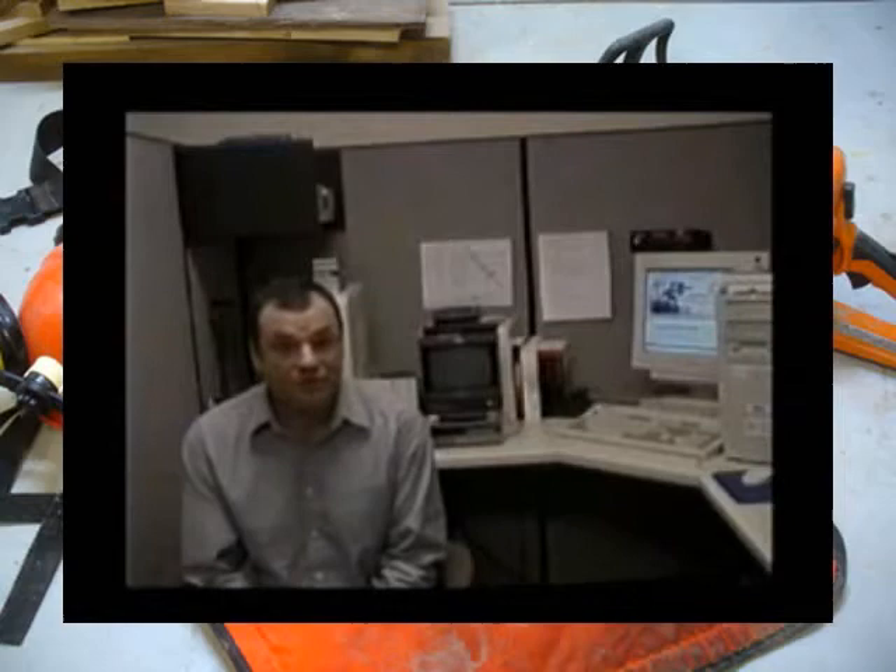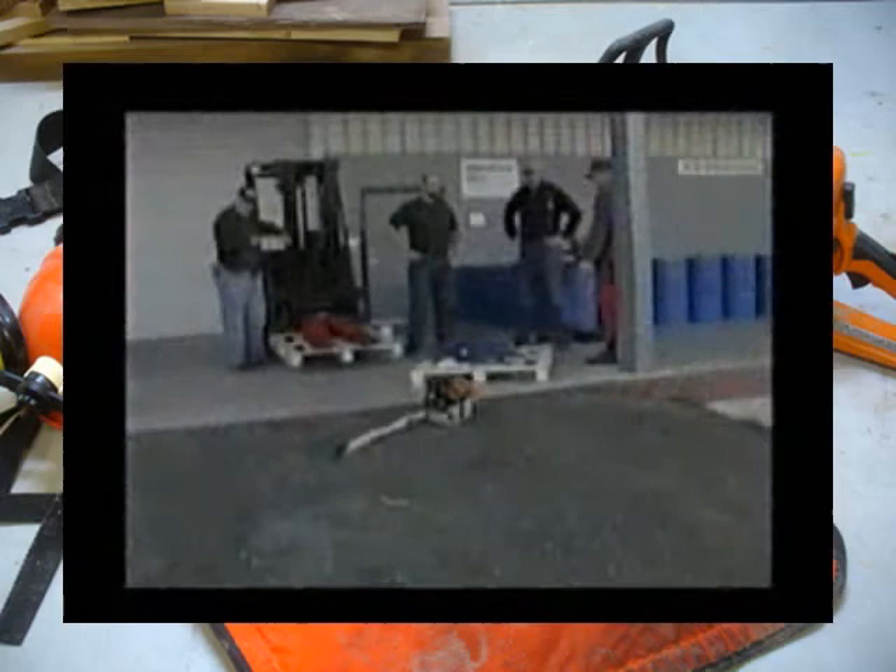My name is Robert Hollenbeck. I'm a logging consultant for the Department of Labor and Industries. The purpose of this video is to show you the effects of leg protection and not wearing leg protection. You're going to see some graphic cuts on animal tissue. I'd like to thank Sam Madsen and Madsen Saw and Supply for furnishing a location and the chaps to cut up.